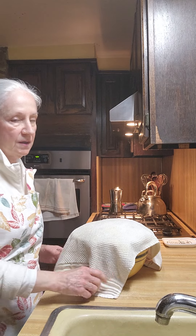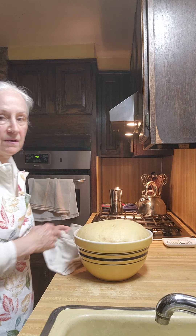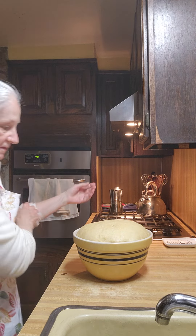Good morning and welcome to America's Home Cooking. Here is the dough. It's way up here — it's finally fully, fully risen and activated, as they say.